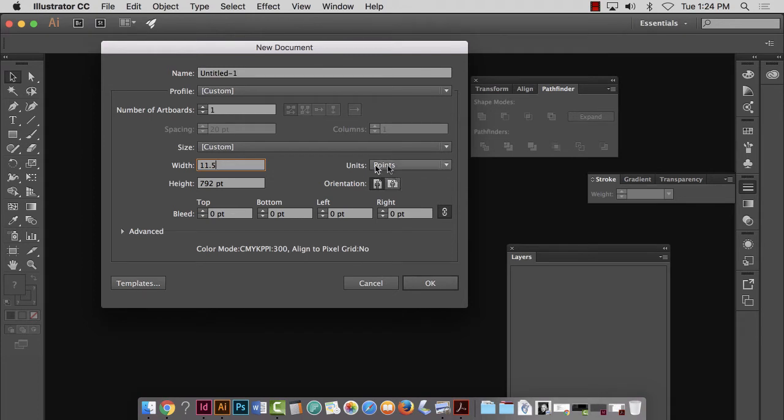InDesign doesn't have this, but in Illustrator you can change your units from points to inches right here, and then you don't have to worry about typing an 'i' in. So let's do 11.5, which is now inches. For height, because we have 18 inches of paper available, we need to subtract the white area it misses on the outside — about a half inch total. So we've got 17.5 total inches available.